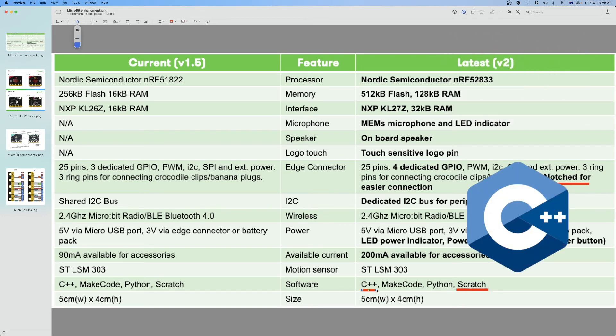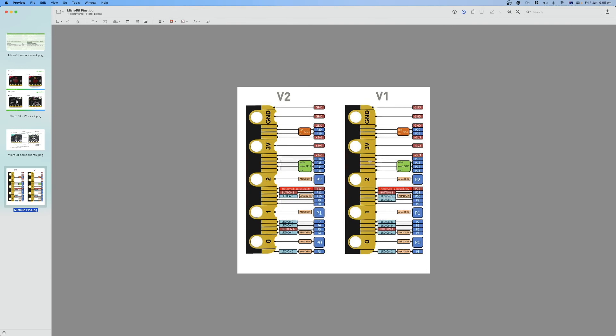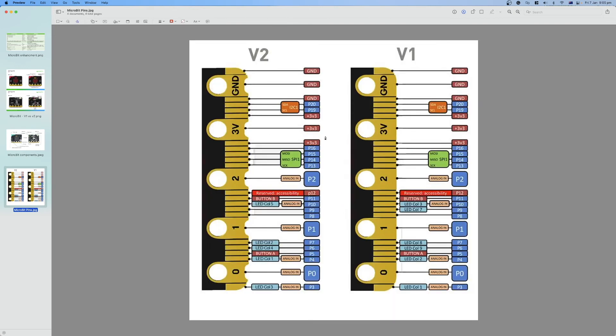Looking at the pins in both version 1 and version 2, there is strong similarity between them. Micro:Bit has six analog input pins for connecting sensors like temperature or light sensors. There are also I2C pins, ground pins, and a 3V power pin. The main differences between versions in the pin layout are the notched edge connectors and the LED column pins, which differ between version 1 and version 2, while everything else remains very similar.